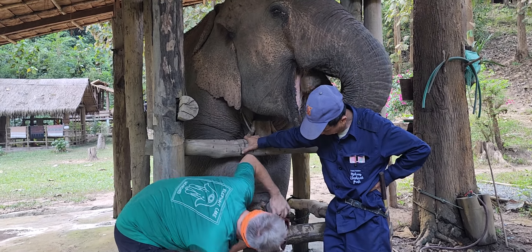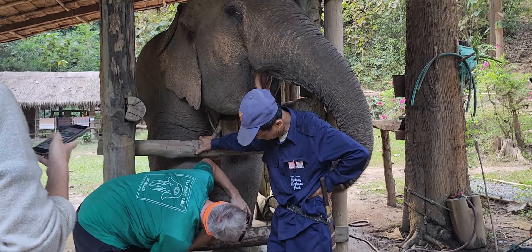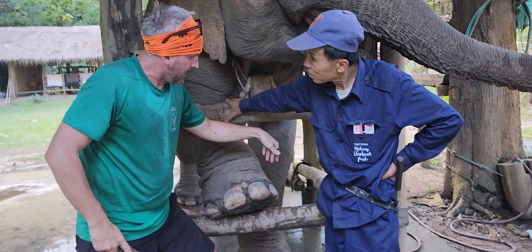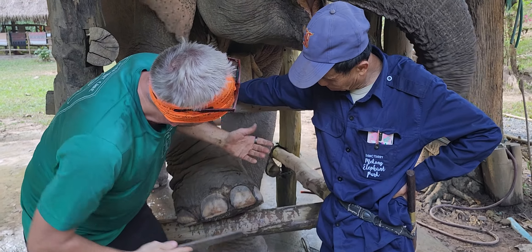Alright, buddy. How are you doing today? You're being real good, handsome boy. He's so handsome. If there's anything inside here, it's a little bit more complicated. But he's great.